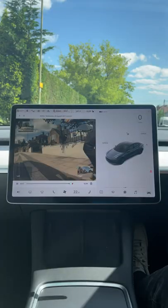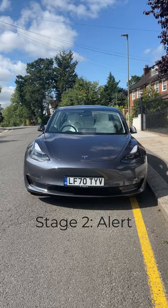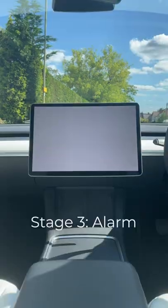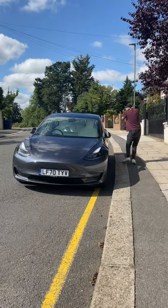First, you have standby, in which the cameras monitor the area for any possible security threats. Then you have alert — when a threat is detected, the headlights turn on and off and the touchscreen displays a message. And finally, if that doesn't work, the alarm triggers and the car plays rock music at full volume.